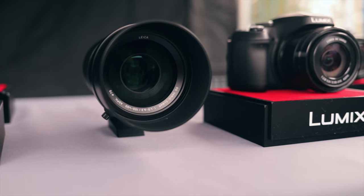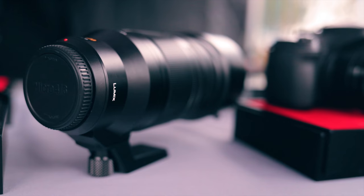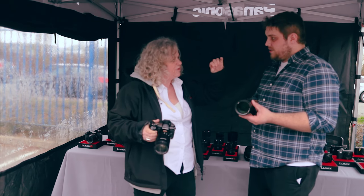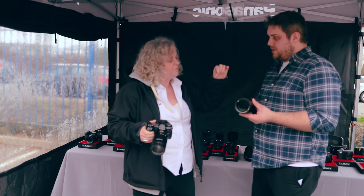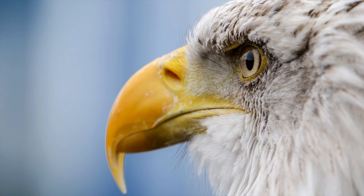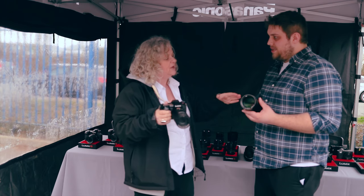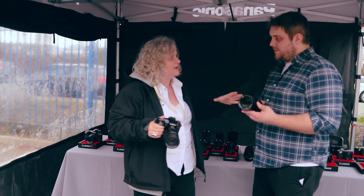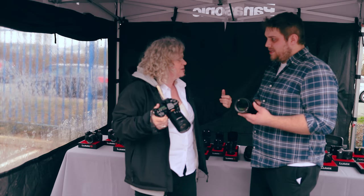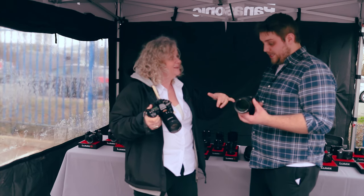We've also got the big beast — this is the 200mm f/2.8. If you want the ultimate in image quality, this gives you a 400mm f/2.8 equivalent lens. It's phenomenally sharp, but it's hand-holdable. I can put it on the camera, walk with it in a rucksack all day, and run it handheld — no tripods, no extra heavy kit.